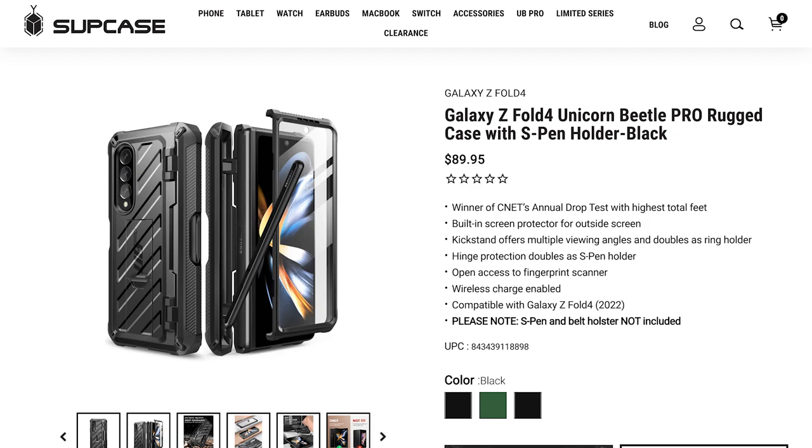If you want a third-party case with S-Pen support, options are very limited. A lot of people say good things about the Supcase Unicorn Beetle Pro with an S-Pen holder, but that design isn't something I prefer. Also worth noting: all cases from the Galaxy Z Fold 3 will not fit on the Galaxy Z Fold 4.